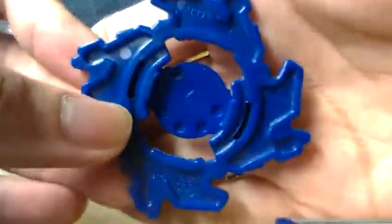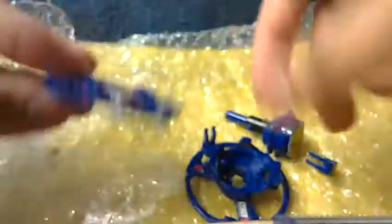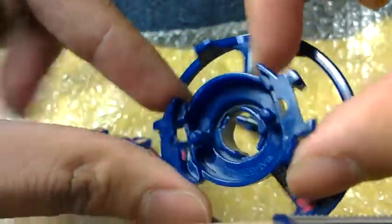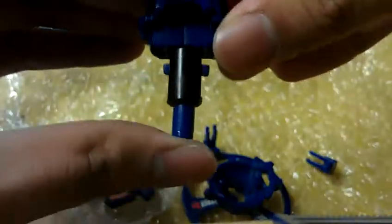Okay, there you can see the official Takara brand encoding. And there's Takara. Okay, there you can see it. Here's the spin gear and the jump base.